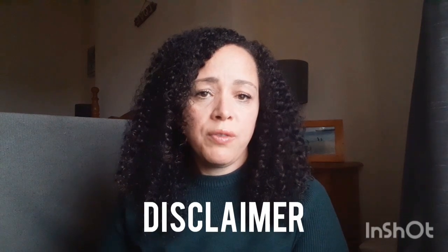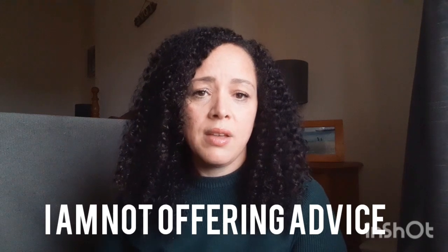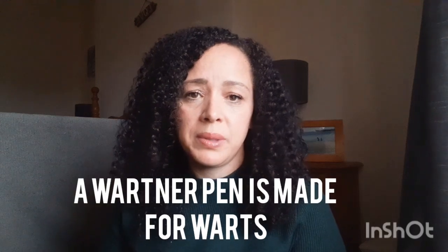It's about how I removed xanthelasma with a Wartner pen. Just before I get started, I want to do a quick disclaimer and say that I'm not suggesting that anybody removes xanthelasma with a Wartner pen. The Wartner pen is supposed to be used for warts — this is just my journey. This video is for informational purposes only and I'm not recommending that anybody does this.